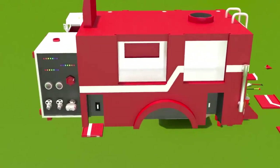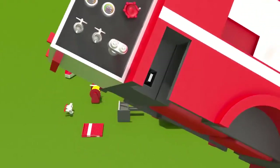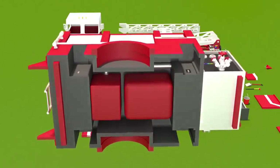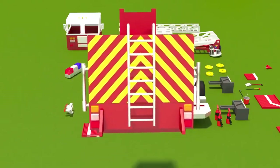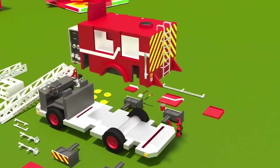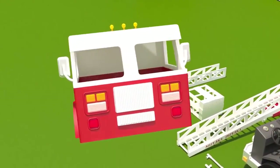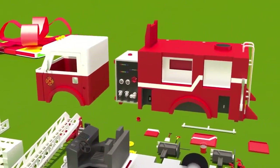Now we need the body. On its sides there are different devices with valves. Embedded inside the body are a foam tank, a water tank, and a pump. And this is a crew cab. We'll attach the cab and the body to the frame.